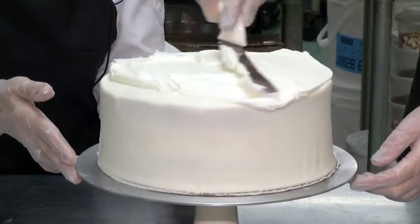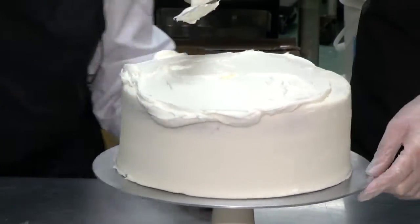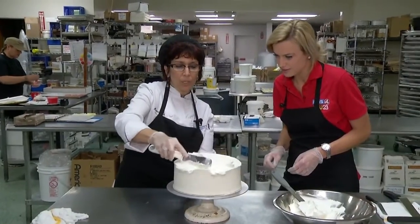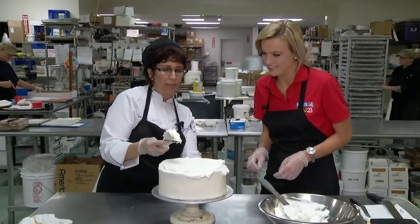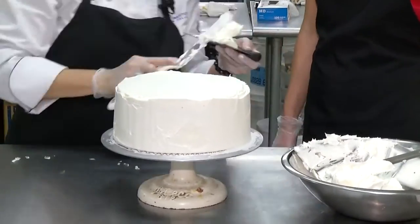Marianne is an expert with her tools. She uses a spatula to flatten the icing as she turns the cake on a turntable. Because we don't want so much icing on the top, we're just going to go straight across and level that out a little bit. A bench scraper helps speed things along — only because I can go around quickly.